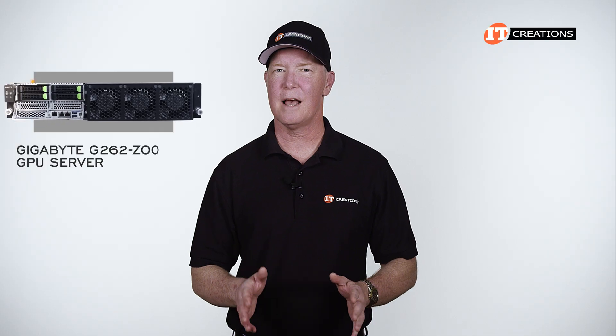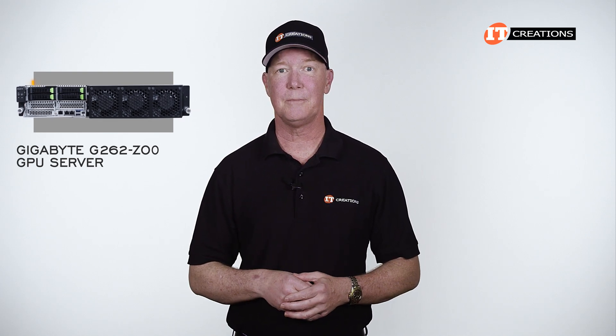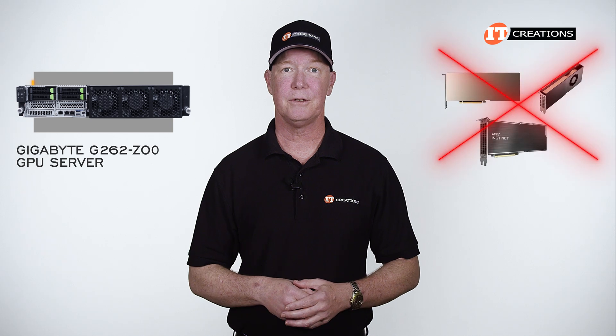This platform does have an unusual design, which we will take a look at in a minute. Although in many ways, the system is somewhat simple in that you don't have a choice of GPUs.